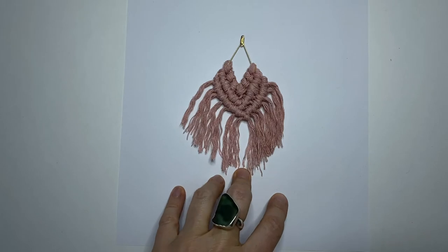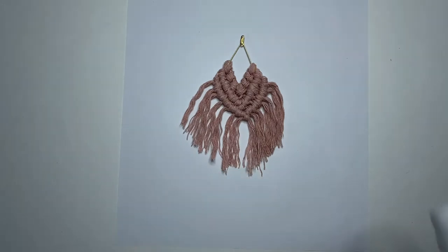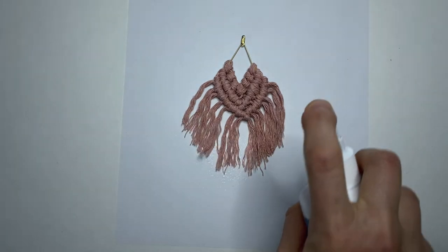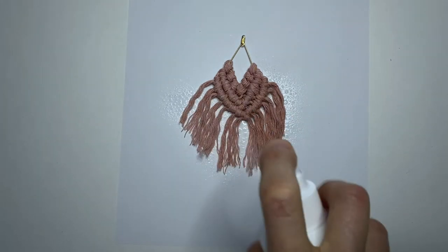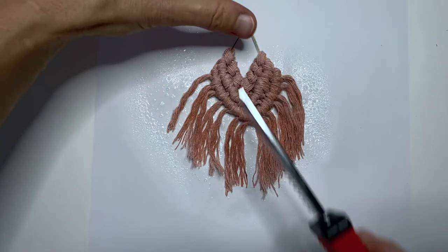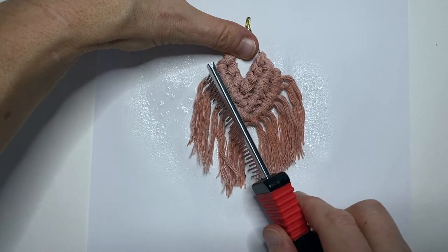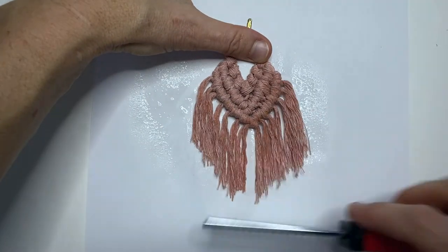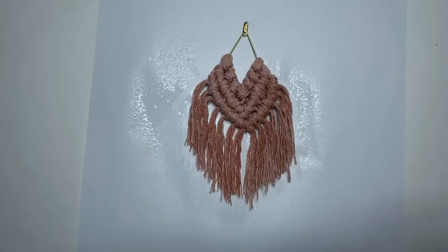I put down a piece of paper to protect my surface while I use this fabric spray. This is going to just help stiffen up the fringe. Now I'm just going to comb the fringe out a little bit and shape it how I would like it, and then I'll just wait for that to dry.